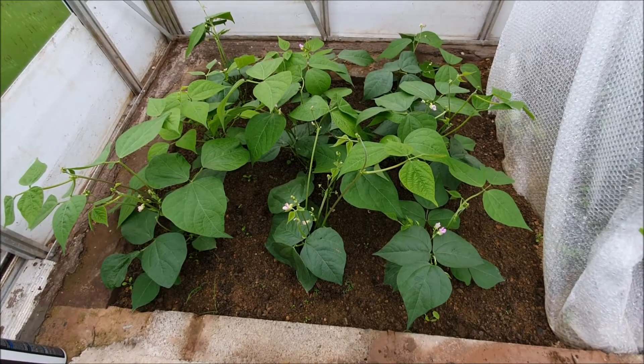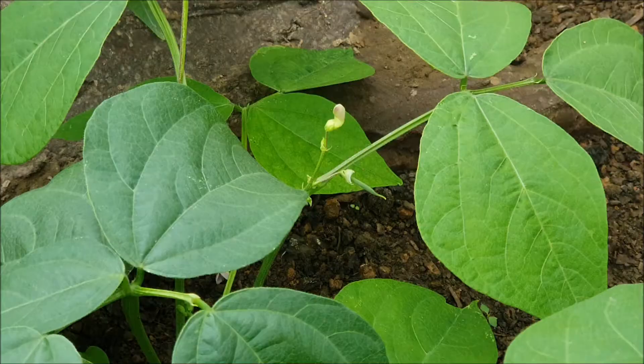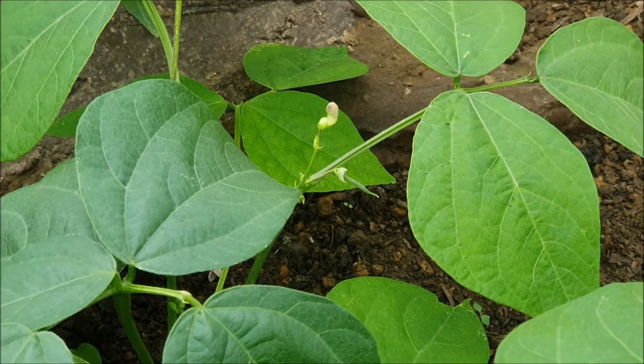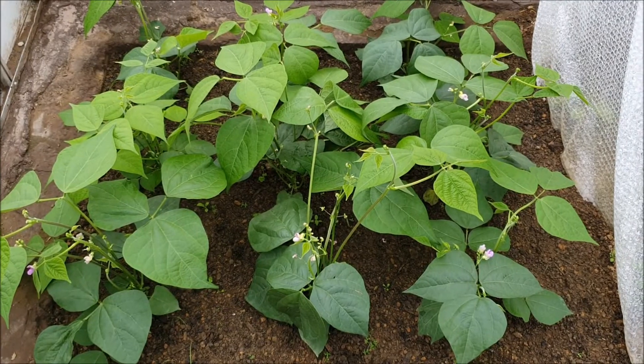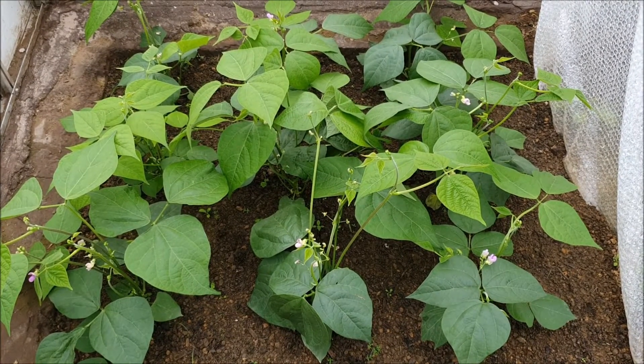There are plenty of flowers now forming on our dwarf beans, and if you look very closely there's a little bean there. It won't be too long till that's ready, and again with the beans I'll probably give them some feed as well on Saturday.